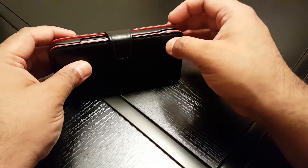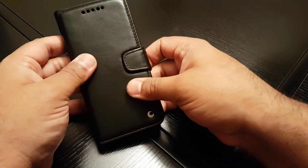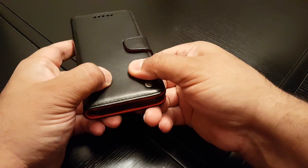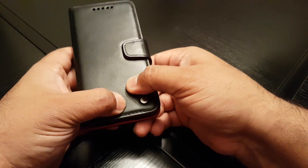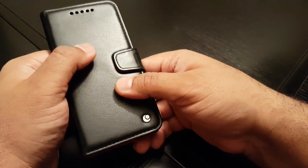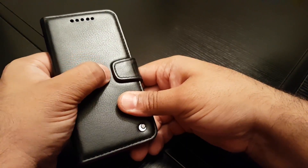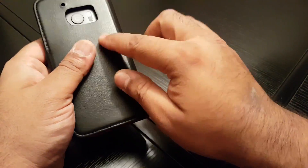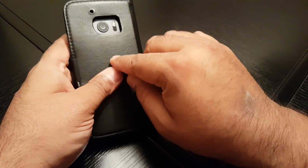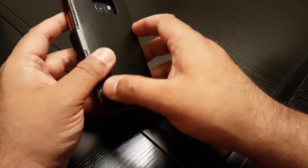This is a highly recommended case — definitely go out and check out their website if you're in the market for a nice leather case. There's slight padding in the leather as well so it feels really plush in the hand. See that flexing there? It's durable leather, it's not cheap leather — believe me. Highly recommended.